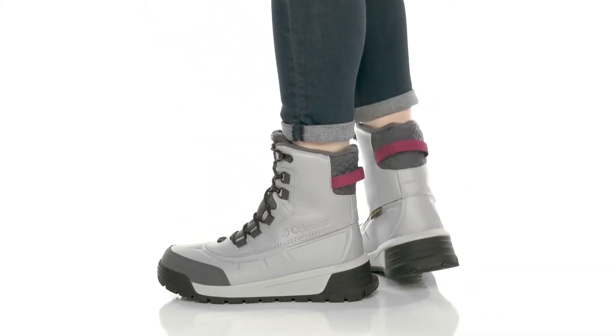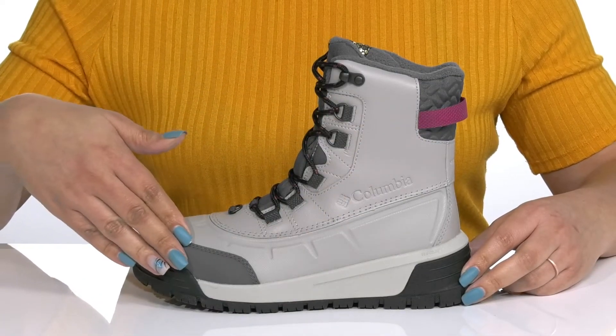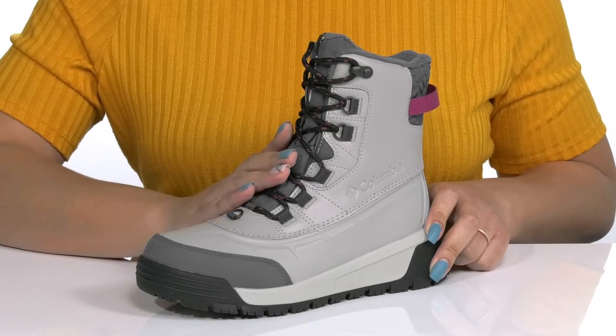Stomp through the snow in style wearing these cool boots by Columbia. They feature a waterproof leather and synthetic upper to keep your feet nice and dry, with a functional lace-up closure to give you a secure and custom fit.